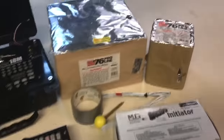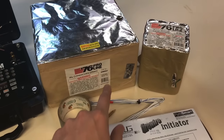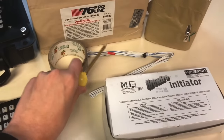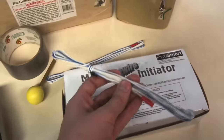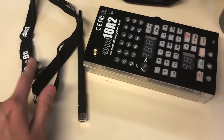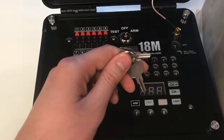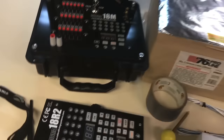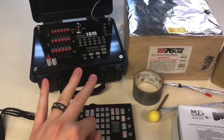In front of me you'll see a couple of things. We've got two cakes here by the 76 Pro line. We've got duct tape, a brass awl which is fairly cheap. We've got the MJG firewire initiators. We've got the 18R2 remote, an antenna and a pair of keys. Up here we've got an 18M module with two keys and an additional antenna. The 18M here is by Cobra firing systems, and I've actually got three of these.